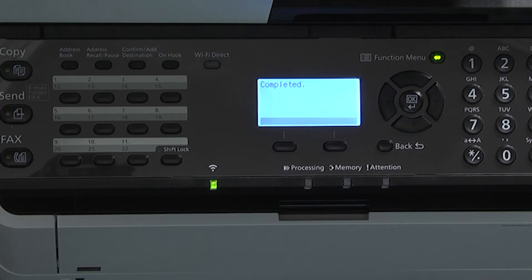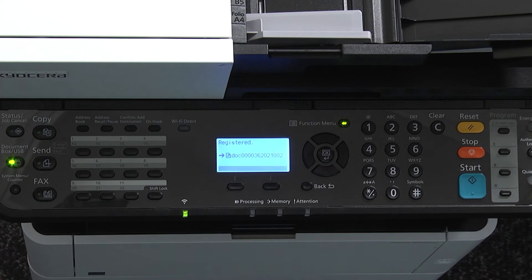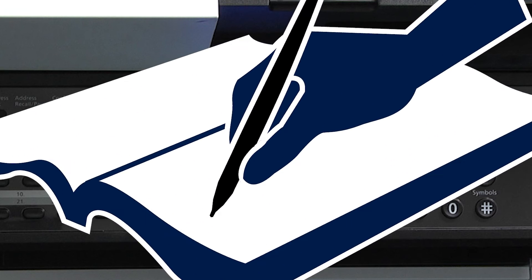When you're ready, press the green start key. Upon scan completion, the display will show the name of your file. This is a number series which represents the current date and time. You may want to write this information down when later looking for the file on your thumb drive.